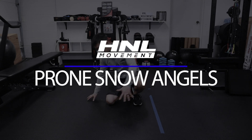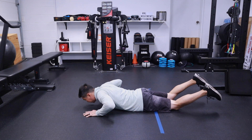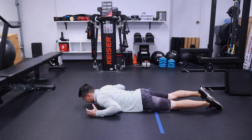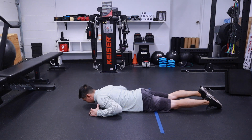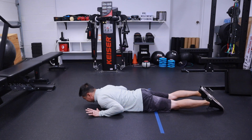Let's go over your prone snow angel. You are going to be lying flat on the ground. Try to relax your lower body and keep your chest pinned and anchored to the ground. What we're going to do is work your scap muscles, pulling the shoulder blades back towards your spine, and also working the back of your shoulders.